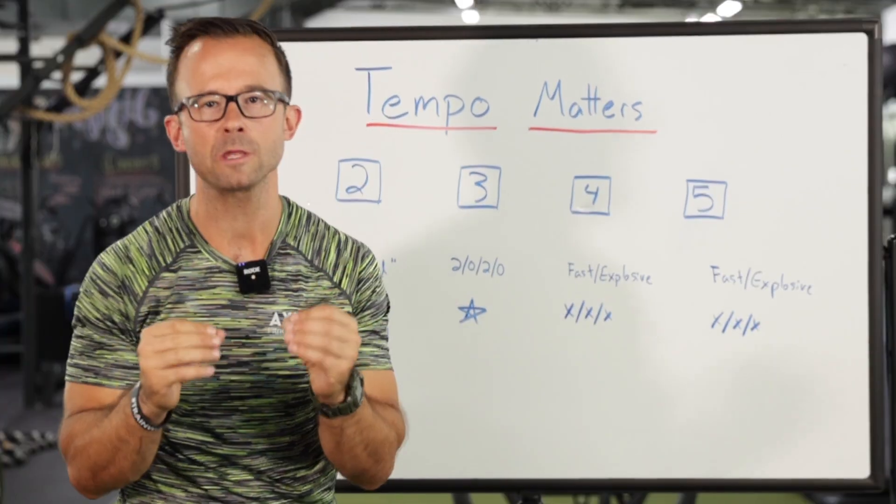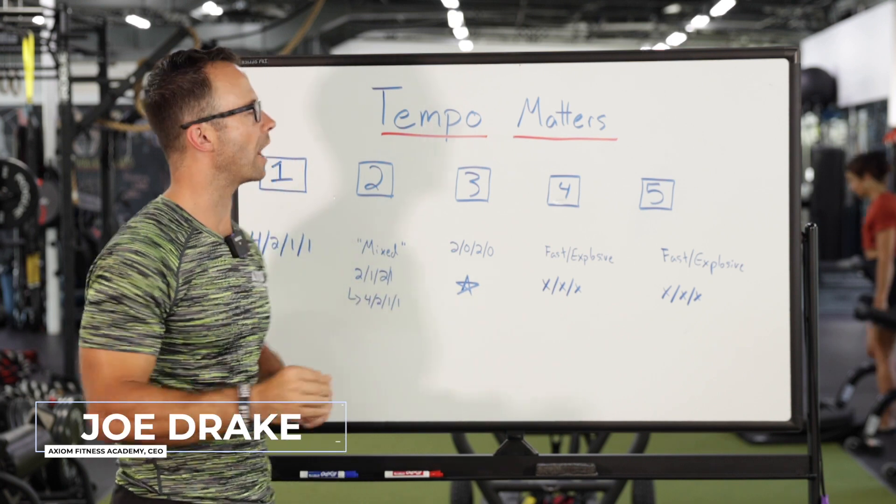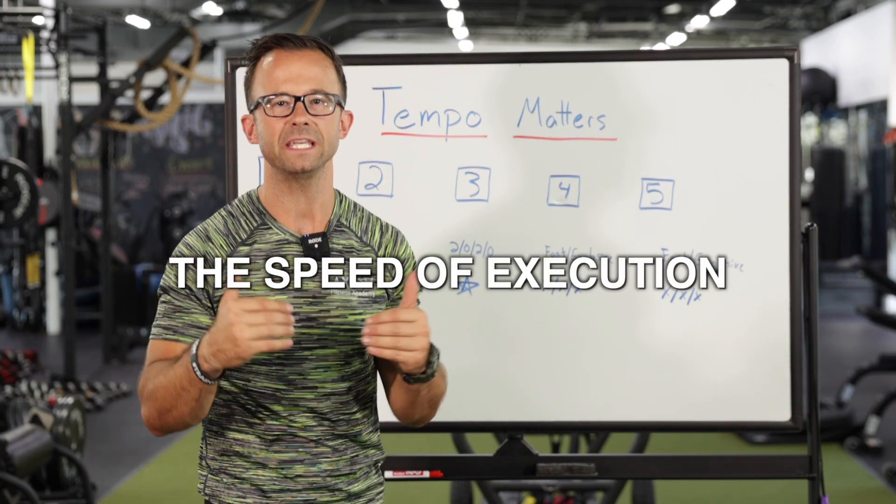Tempo matters, and the truth is most people either don't know how to use it or don't pay attention to it and coach it at all. When I'm talking about tempo, I'm talking about the speed of execution, the speed of our exercises.